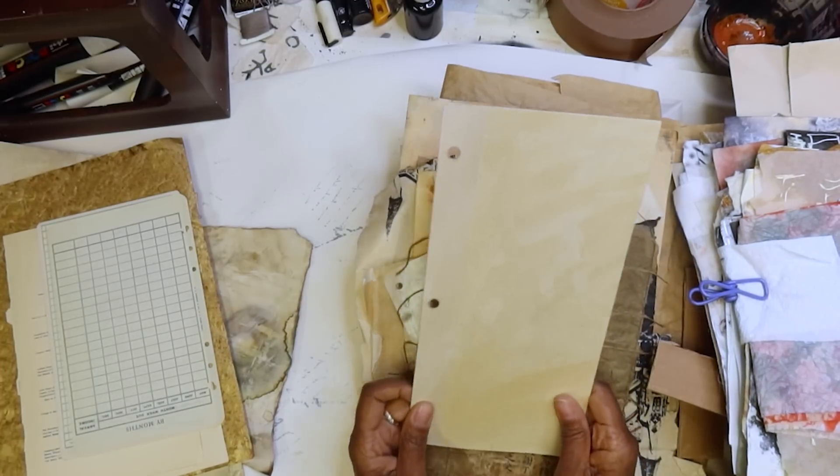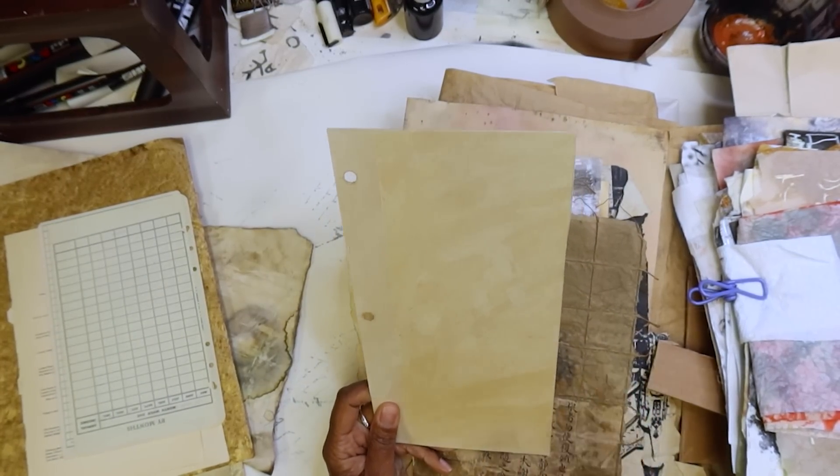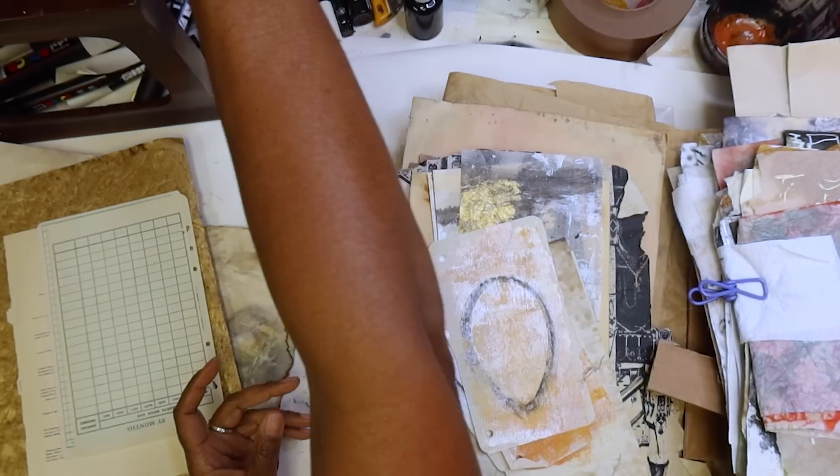This is supposed to be for a whole other journal — we're going to do this in BTS on Patreon. Yes! This journal you guys are going to love. Because that's one that's coming. This is a collage — let's put that up there.